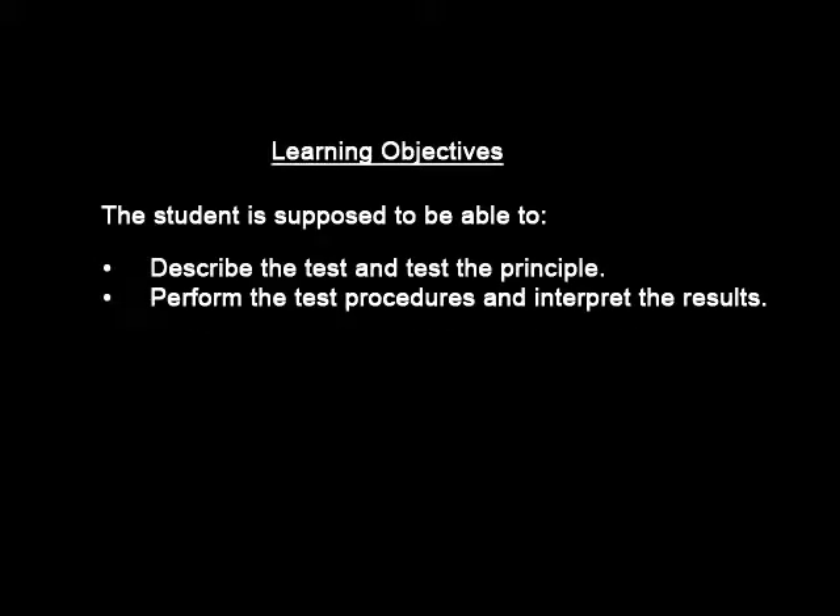Blood glucose monitoring: learning objectives. The student is supposed to be able to describe the test and the test principle, and also be able to perform the test and interpret the results.